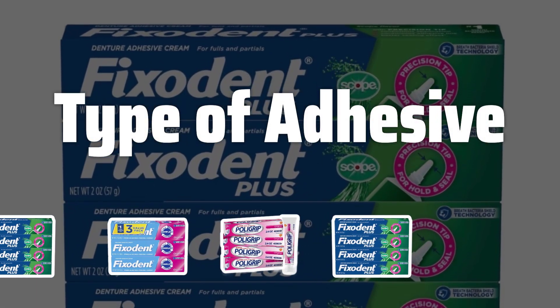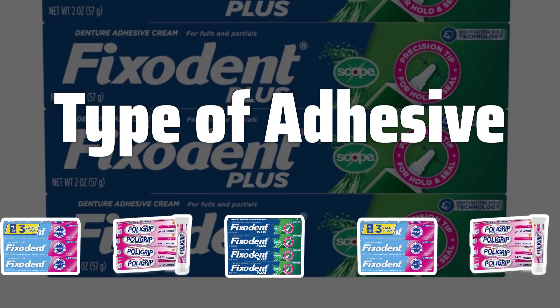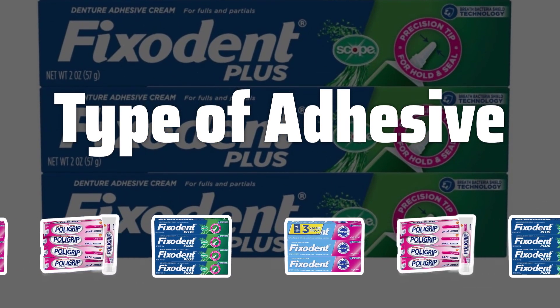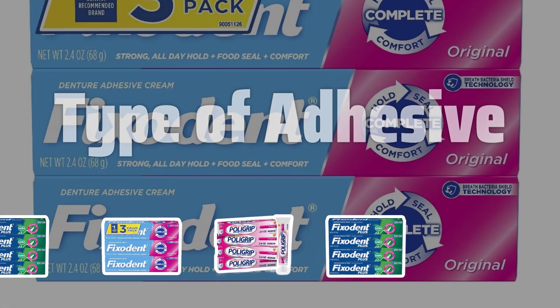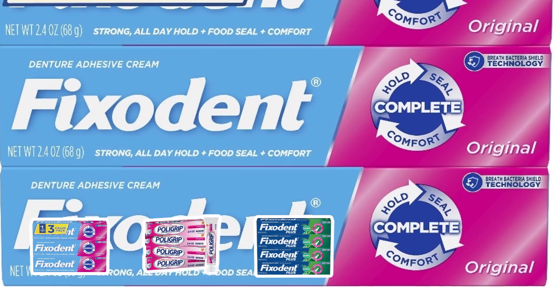Type of Adhesive: Consider the type of adhesive that best suits your needs. Cream adhesives offer a strong hold but can be messy, while powder adhesives are easy to clean but may not provide the same level of adhesion. Choose based on your preferences and lifestyle.